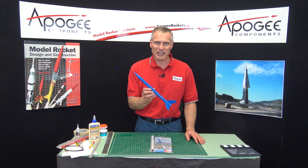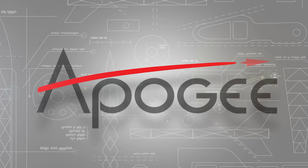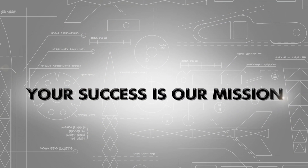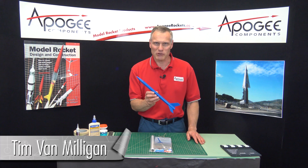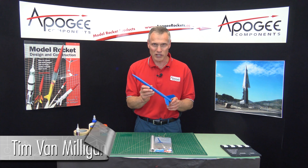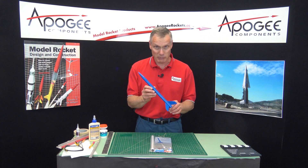Are you looking for an easy to build rocket? That's what I'm going to show you in this episode of the Apogee Rocketry Workshop. I'm Tim Van Milligan from Apogee Components. I'm going to show you how to build the Blue Streak rocket — it's one of our simplest rockets to build.